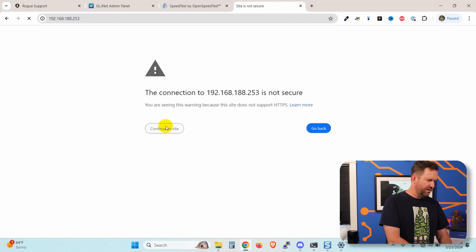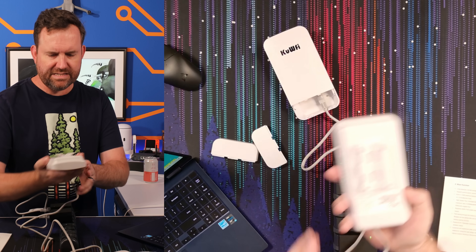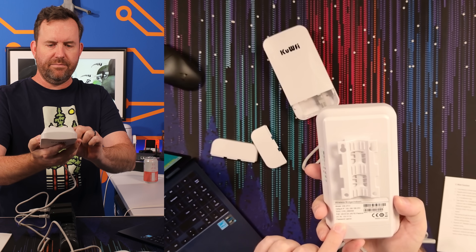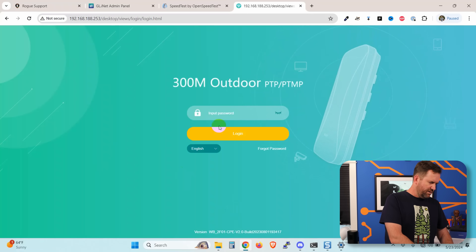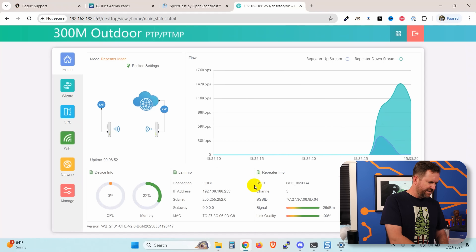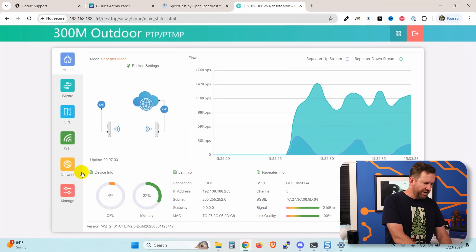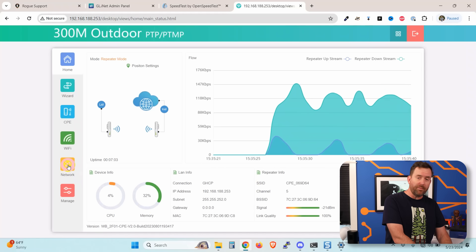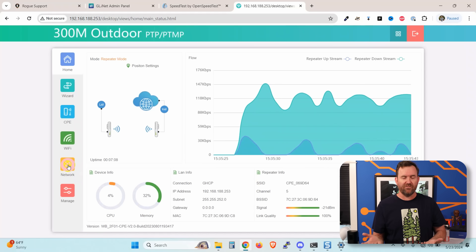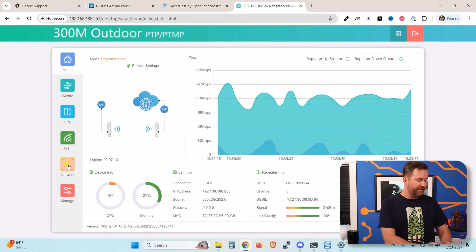It's working — there we go. The password is admin. Very secure. So we'll say admin, login. It is connected and they are actually paired. Now we want to change the IP because right now they probably both have the same LAN IP address of 192.168.188.255, so we're going to want to change one of these.